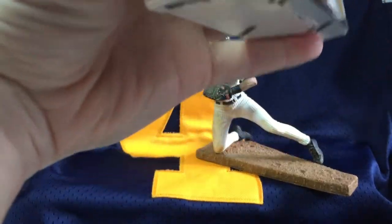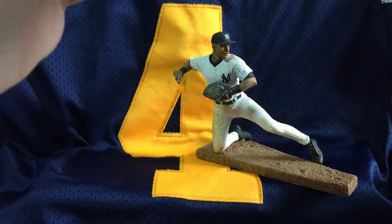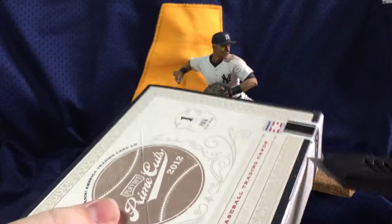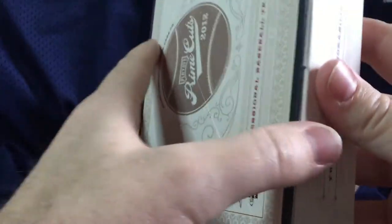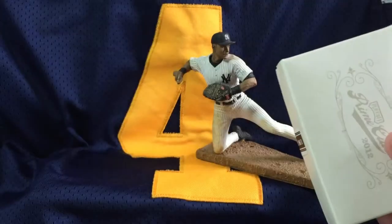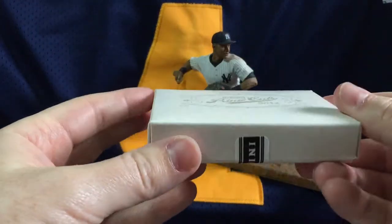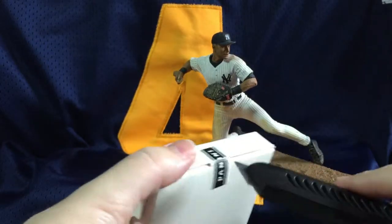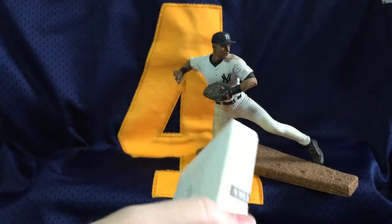I don't know if there are case hits, but if there are, that's probably it. We know that in 2012 Prime Cuts, Chris Bryant is actually in here, so of course we wish that was Bryant — but whatever. Next box. All in all, these boxes end up being about $60 to $62 a box, so out of a $62 investment, that's for three hits with a lot of Baseball Hall of Famers in here.